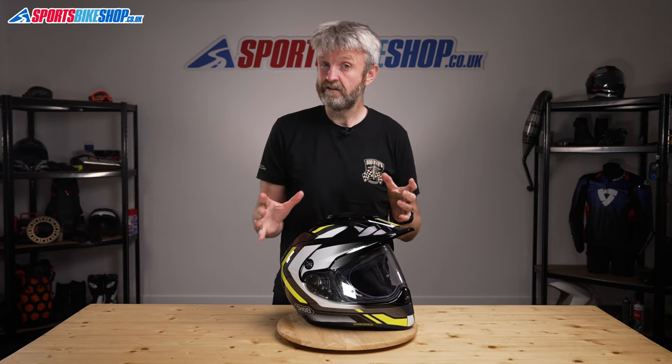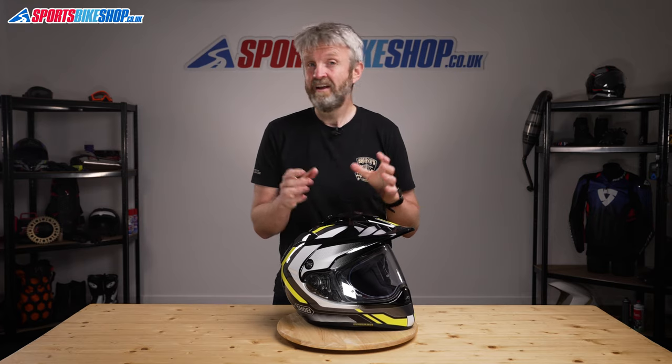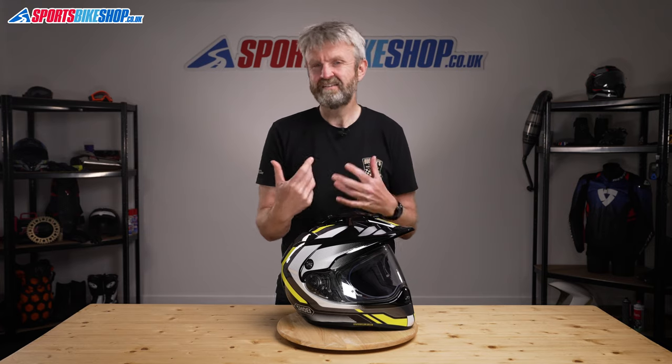The Hornet ADV isn't designed to run peakless, or in what's known as street mode on other adventure helmets. Theoretically you could run this helmet without the peak, but that venting hole on the top would be exposed all the time, so it's less than ideal.